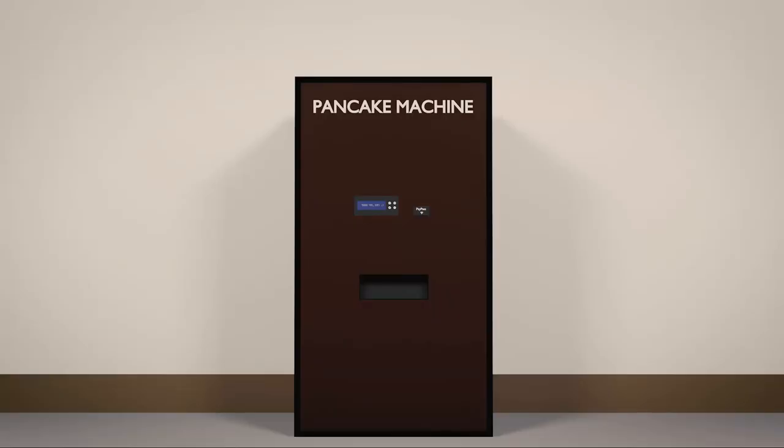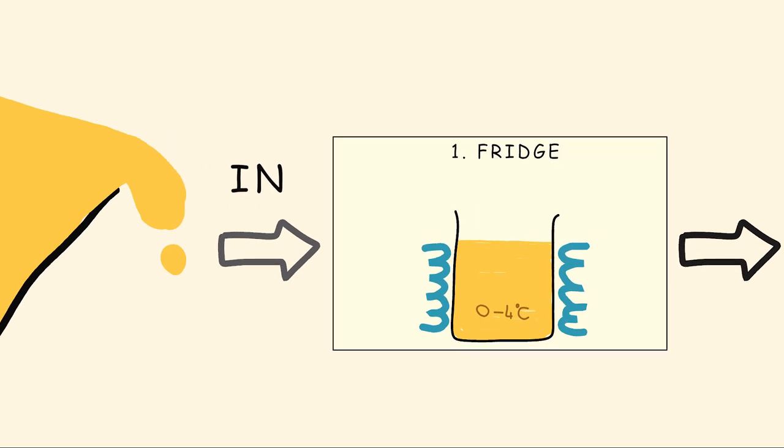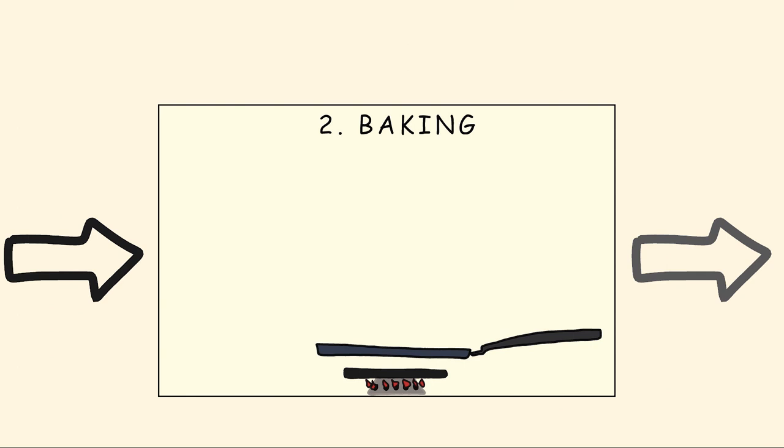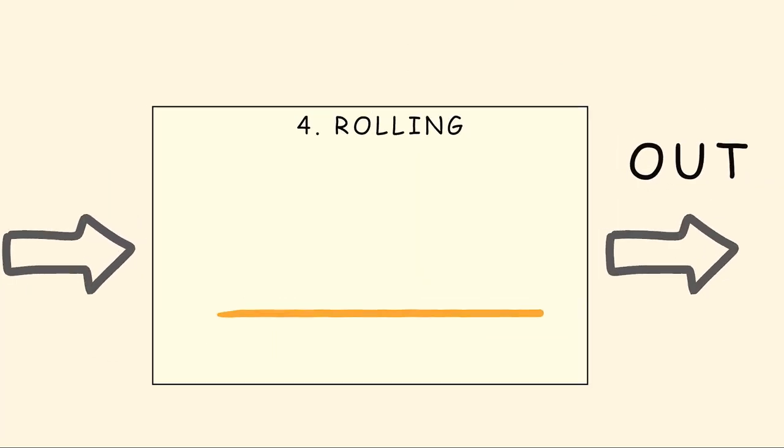Okay, but what is happening here? A pancake goes through the pancake making pipeline. So let's see the steps of this pancake making pipeline. First of all, we have to fill the machine with raw pancake dough. The first step is actually a container with the pancake dough in it that keeps it cool — a fridge. If someone orders a pancake, one dose of dough enters the pancake baking stage. Here the machine bakes the two sides of the pancake. I don't exactly know how yet, but somehow. And then the baked pancake goes to the filling stage that puts the selected stuffing on it. Then the roller stage rolls up the pancake.